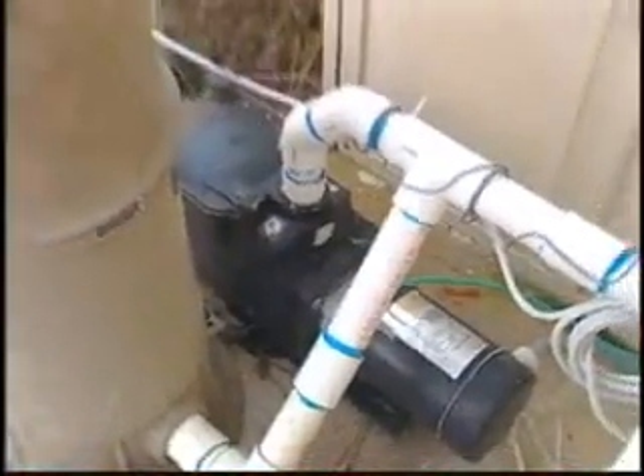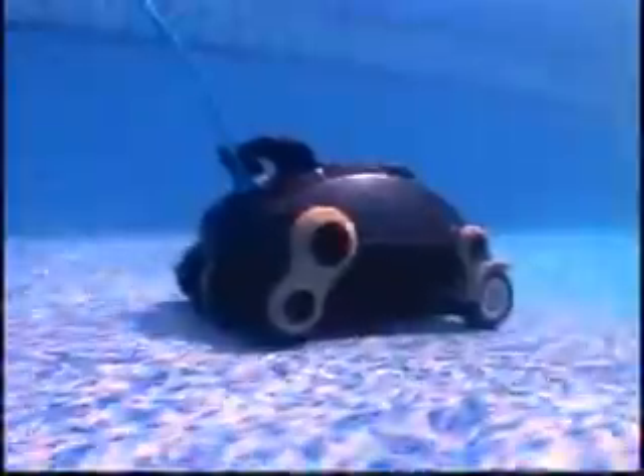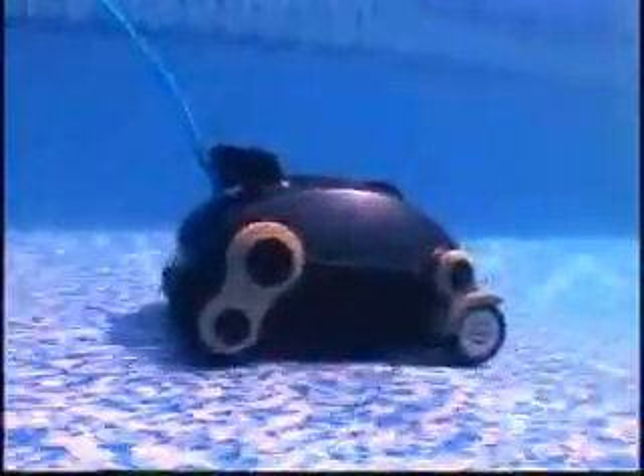The Nitro operates independently of your pool's filter and pump, which uses a full 110 volts, saving you up to 50% on electricity and backwashing costs.